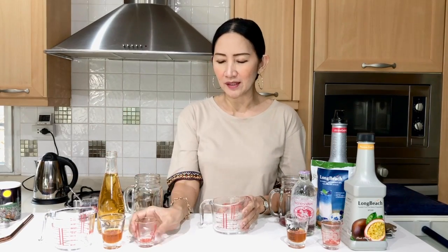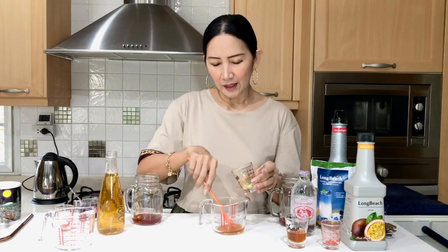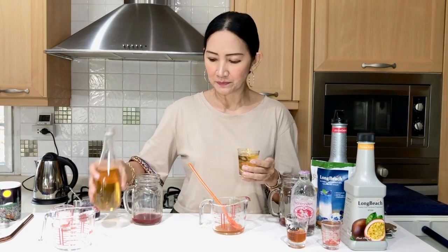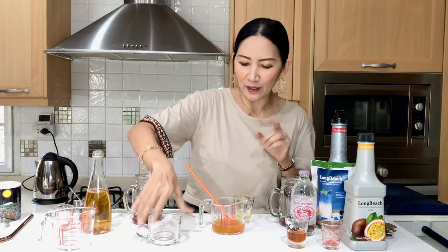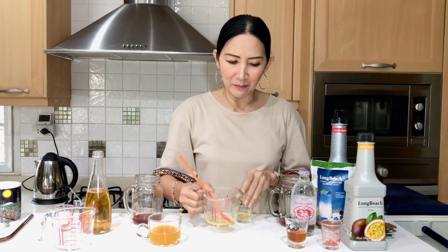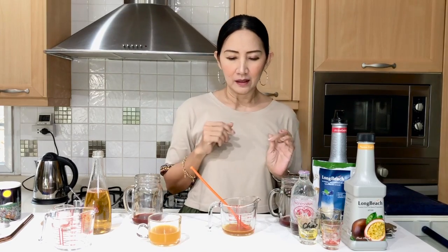Now I'm going to add the second layer, which is half an ounce of passion fruit puree. For the green tea version, I'm going to mix in two ounces of green tea with the passion fruit and put it in one of my cups. For the soda version, I'm not going to mix it now because the soda will lose its fizz if I mix it early. So I'll put that passion fruit aside for now.